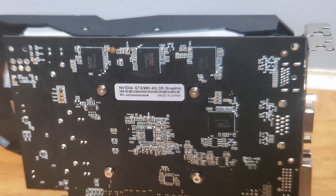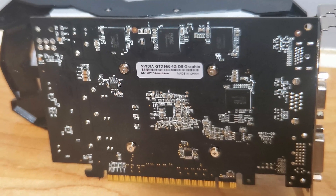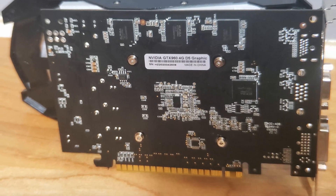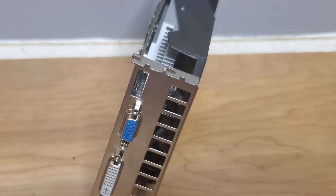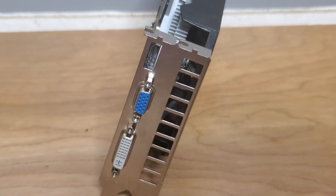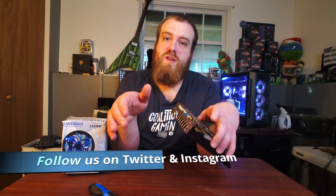First thing here, we have the memory module soldered onto the back of the PCB — not something that's very typical, so this is obviously custom. We're also looking at a DVI port and a VGA port. In the research I've done, I looked up a lot of GTX 960s online, and none of them from reputable brands like MSI, Gigabyte, or EVGA had VGA ports. It's an outdated input, so another telltale sign.